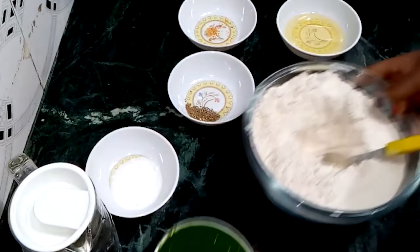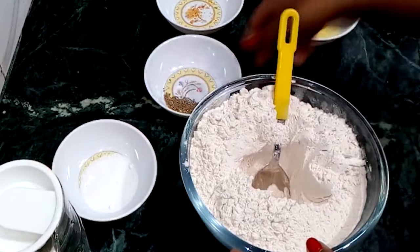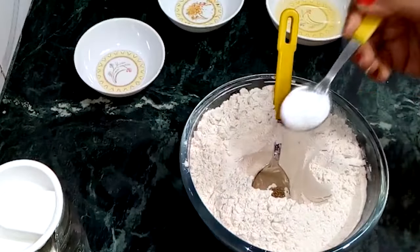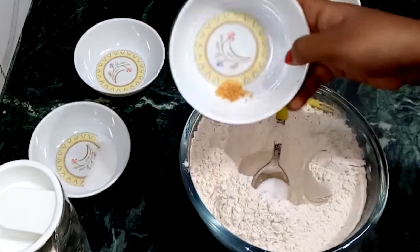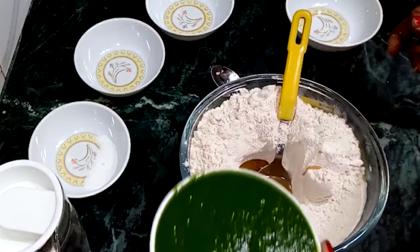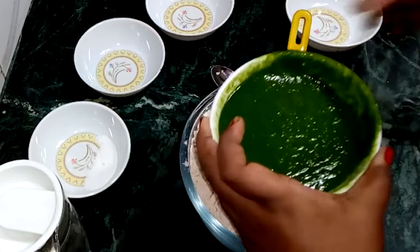Now I will add the Aata. I have 250 grams of Aata. Now I will add a small spoon of Ajwain, Namak according to taste, 1 pinch of Hing, and 2-3 spoons of Teel. Now I will add the Palak Puriya.